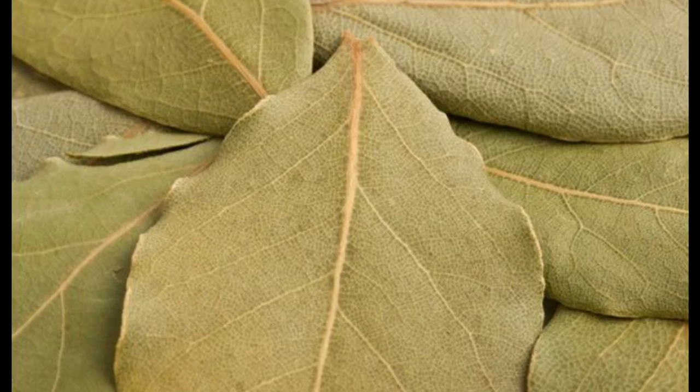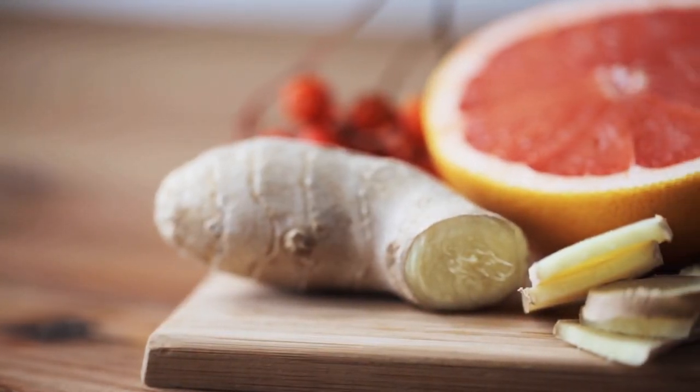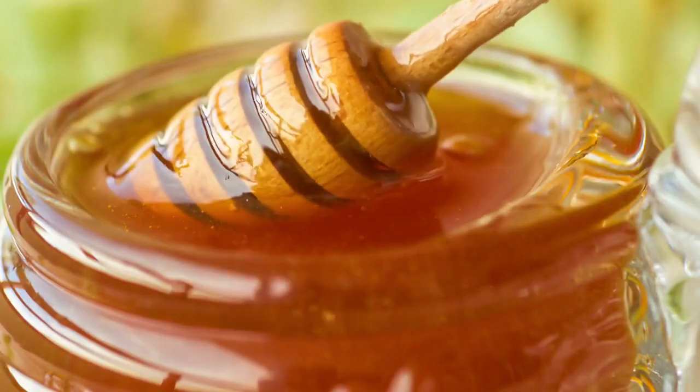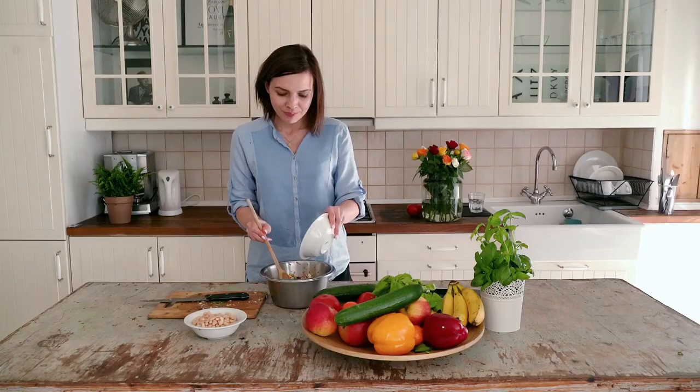6 teaspoons crushed, 8 bay leaves, 2 teaspoons nutmeg, 12 thumb-sized peeled and chopped ginger, 2 tablespoons Demerara sugar, 3 teaspoons honey, 1 lime juice, 2 teaspoons rapeseed oil.